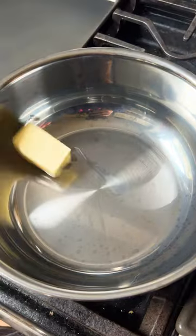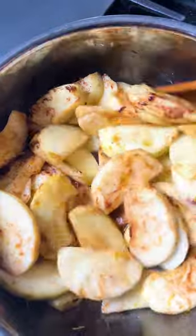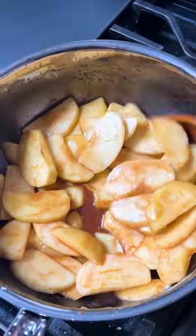Next, brown your butter, add your apples, and cook down. Then add cinnamon, ginger, nutmeg, salt, brown sugar, lemons, bitters, and cornstarch, and cook for another few minutes.